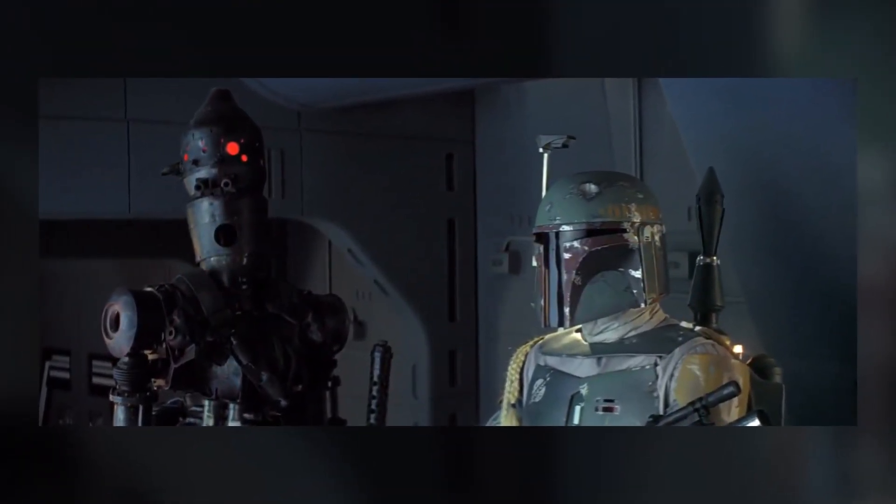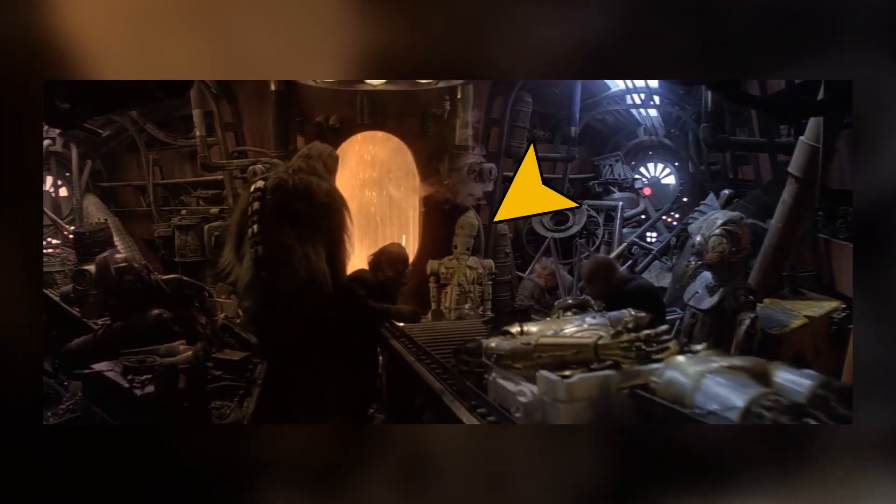There, Fett caught IG-88 in a trap, frying his circuitry with ion cannons. Fett then went in for the overkill, blowing the droid's deactivated metal casing apart with concussion grenades.